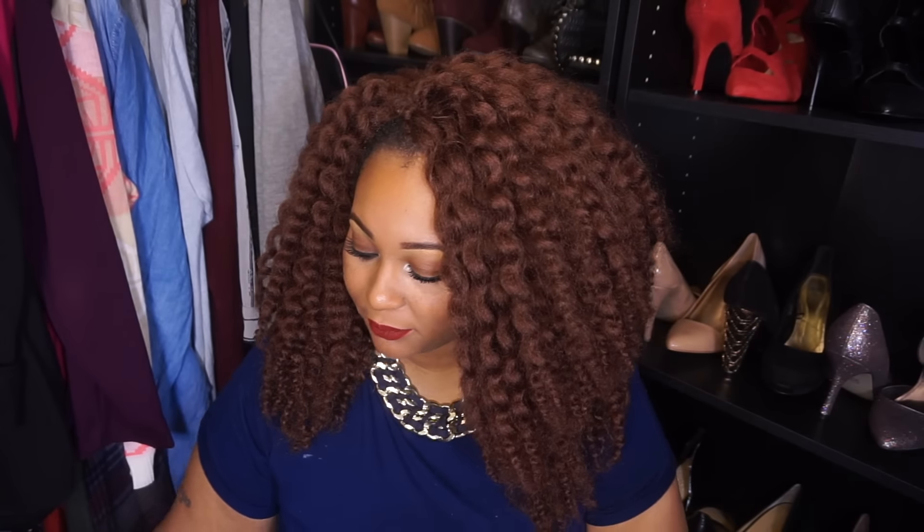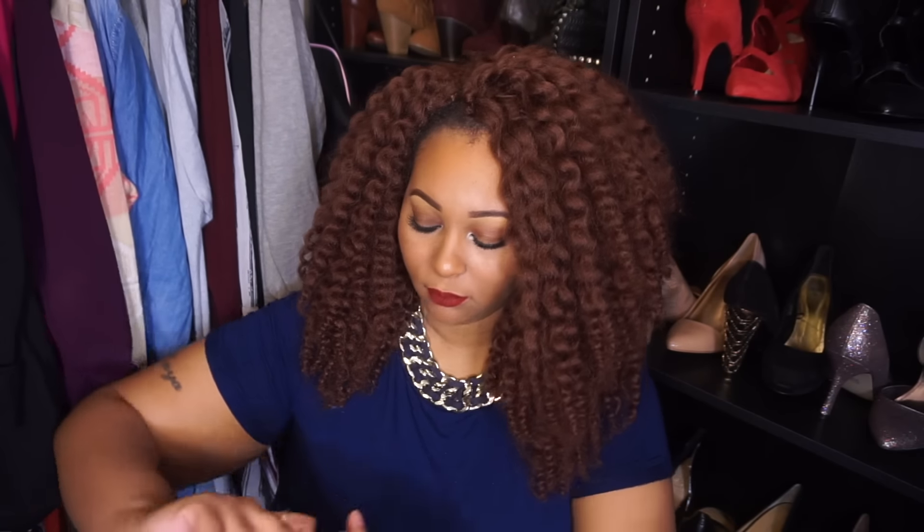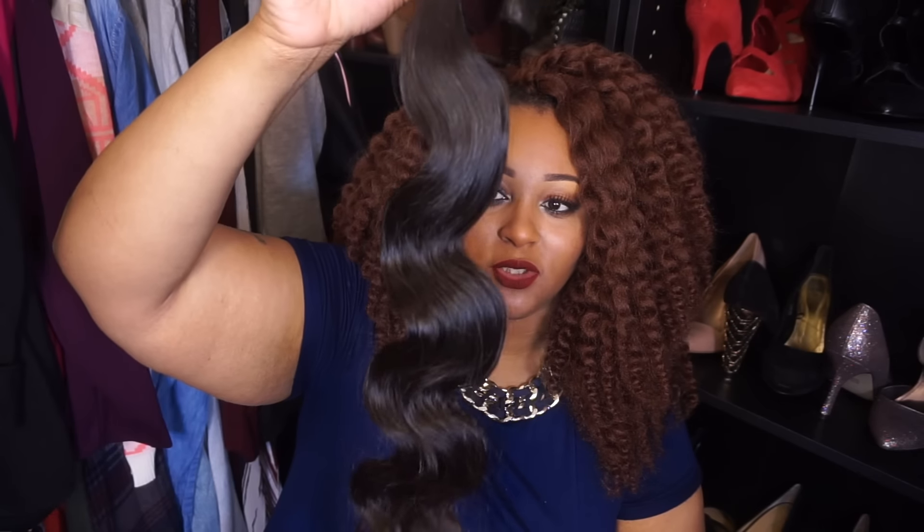They sent me three bundles of hair and a closure. I got their Peruvian body wave in 22 inches, 20 inches, and 18 inches, and I got a 16-inch closure. This is what the 22-inch looks like.